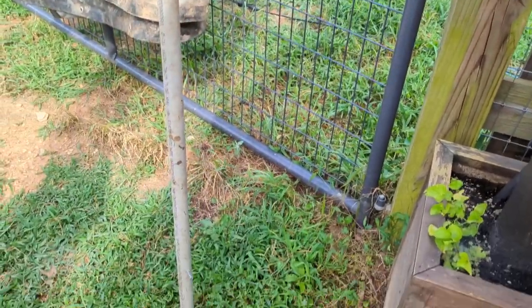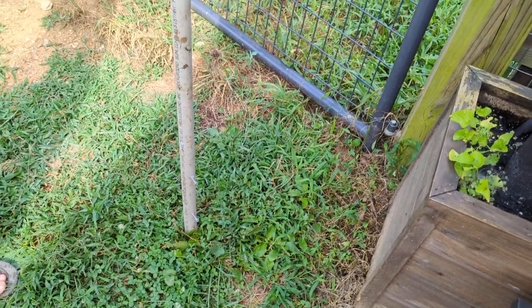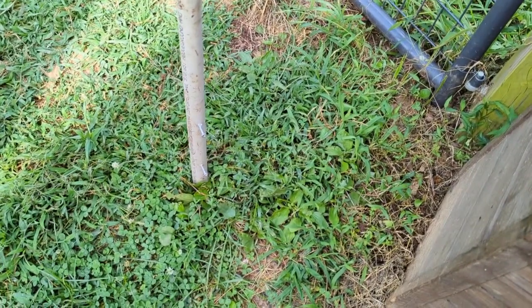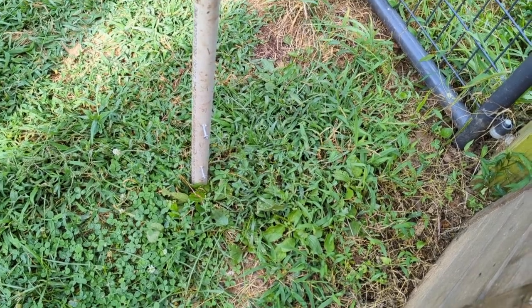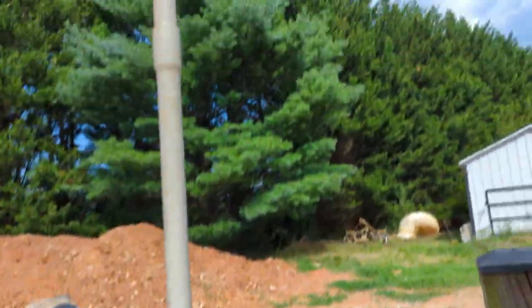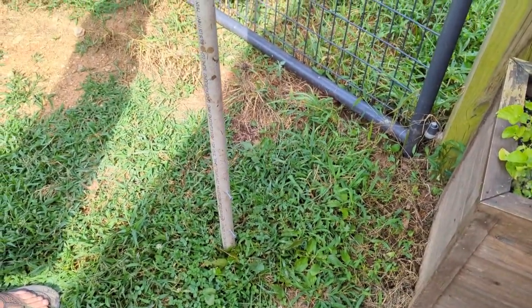We wanted to hang some solar lights around our pool but didn't have anything good to hang them from, and some of the brackets you can buy are really expensive. So we have this old pipe left over from our pool getting built — they just left it in our yard.